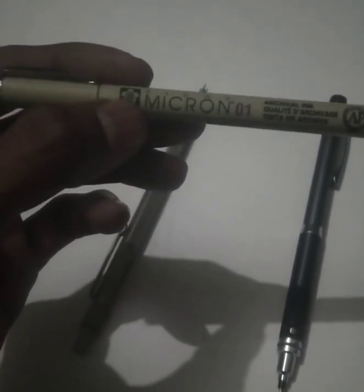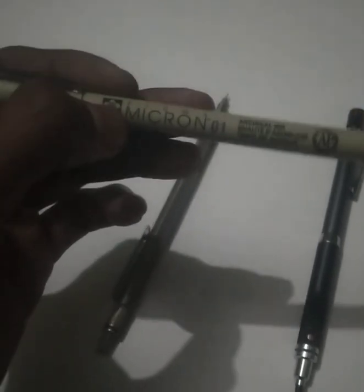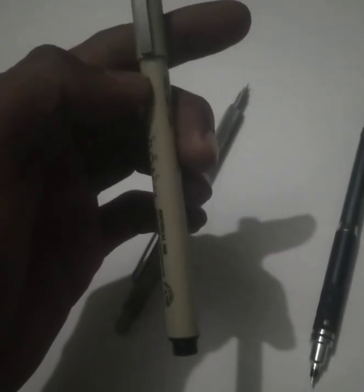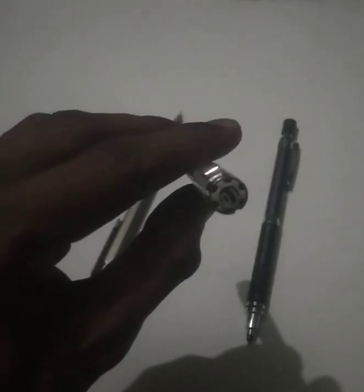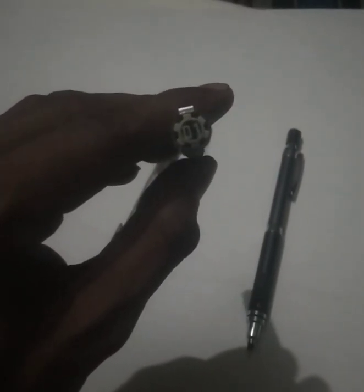The second thing is this 0.5mm marker. You can see it's the brand Micron, and it works quite impressively. I've been using this for the last six months and it is still working. There are also a lot of other brands available on the internet.